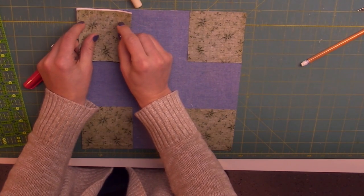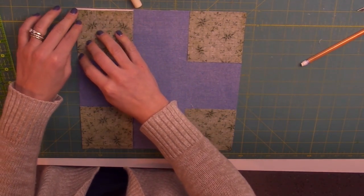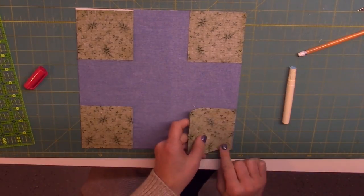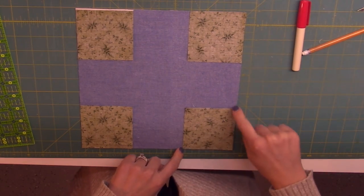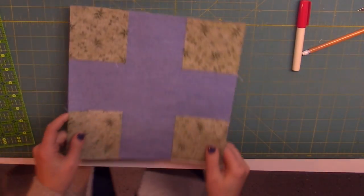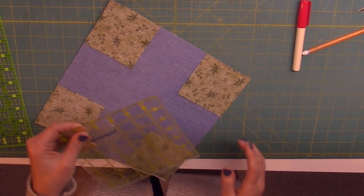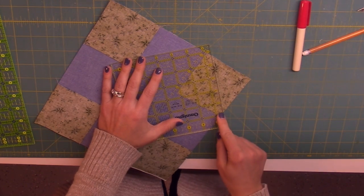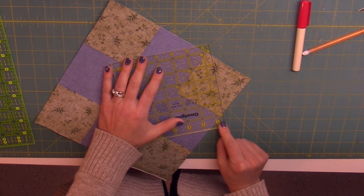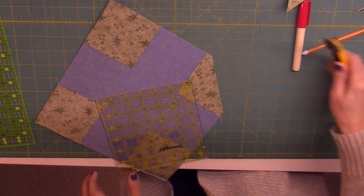The corners are going to be trimmed away in each case. Now I'm going to take it to the sewing machine and sew directly on each line. Now that I've sewn directly on the line, I'm going to position my quarter inch mark on my ruler, line it right with my sewing line, and trim the corners off. That's waste.